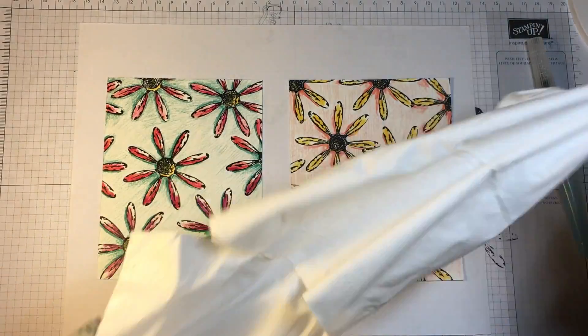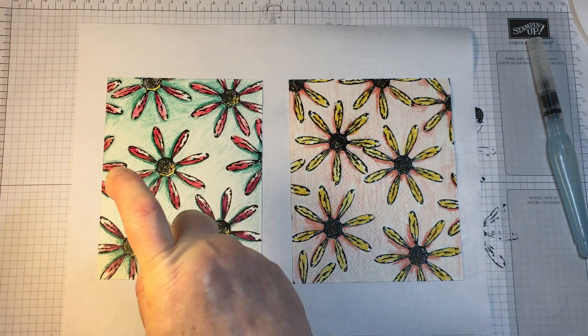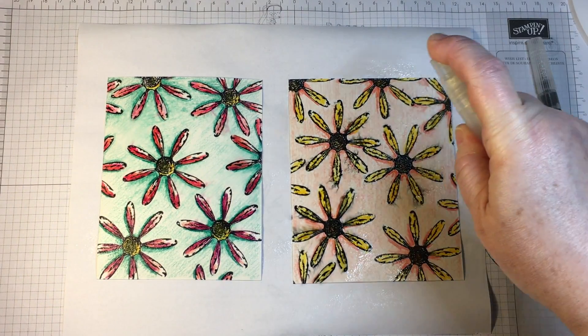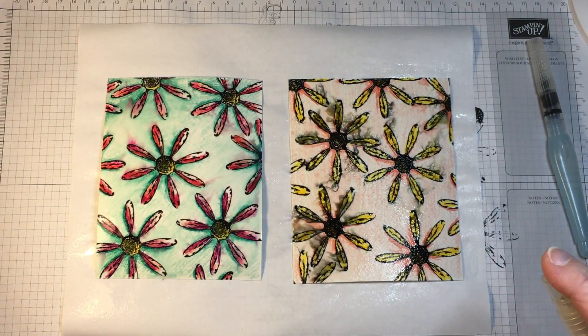This is the stamping spritzer, and when I use it I always try to have a tissue or a paper towel handy. As you can see, when the watercolor pencils are activated the movement starts immediately.